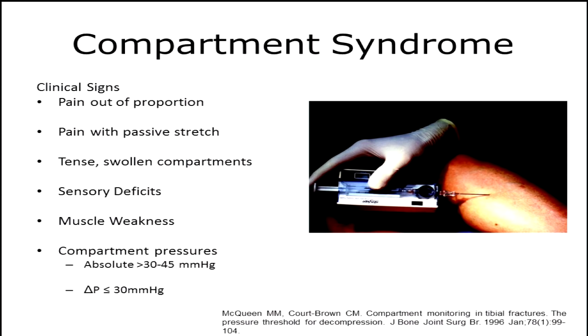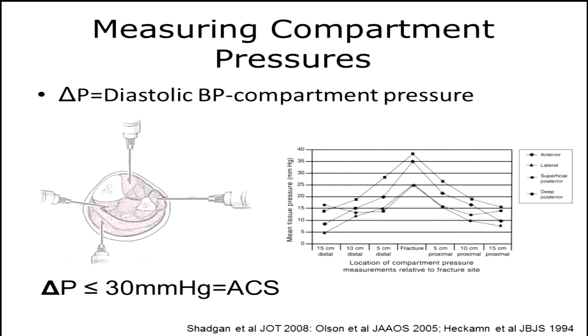Compartment syndrome, right? Whenever we see these high-energy tibial plateau fractures, or any tibial plateau fracture for that matter, we need to keep this in the back of our mind. We have to look out for those clinical signs — extreme pain out of proportion, pain with passive stretch. If you're not sure, we can consider measuring compartments as an adjunct in our diagnosis of compartment syndrome. We don't want to miss this because it could lead us down a road of a poor outcome. If we decide to measure, make sure we're within 5 centimeters of the fracture site — it's been shown to give the most accurate measurements. We compare those measurements to our diastolic pressure, and if we're within 30, that's concerning for acute compartment syndrome and we need to jump on it quickly.